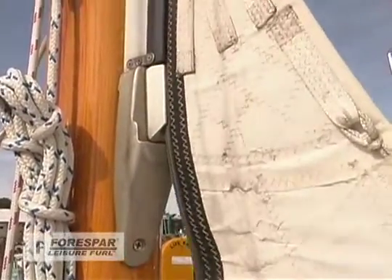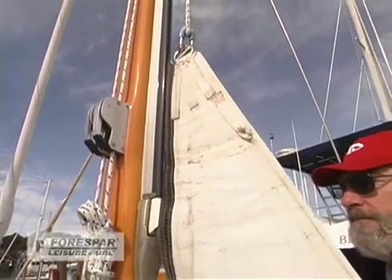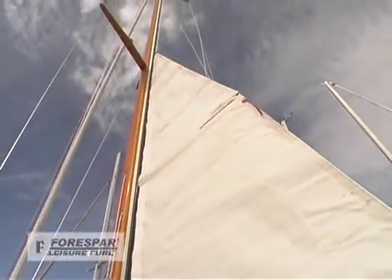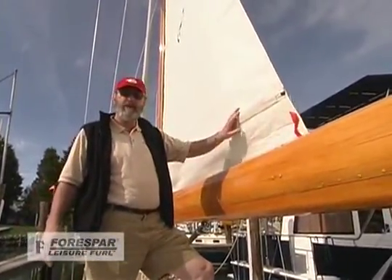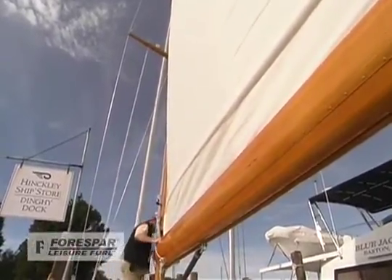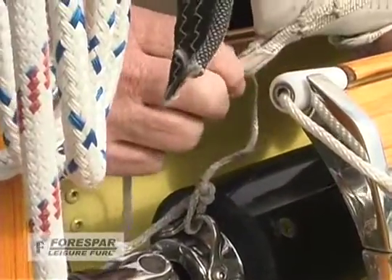When putting up and hoisting the main, we just need to hoist the head into the feeder, then we'll start hitting the electric winch and powering the sail up. While you're initially hoisting the main sail, this is a good time to check your battens, or if you're doing it for the first time, to reinstall the battens. Once the sail is fully hoisted, ease the halyard just a little bit so that you have some slack in the main to work with.